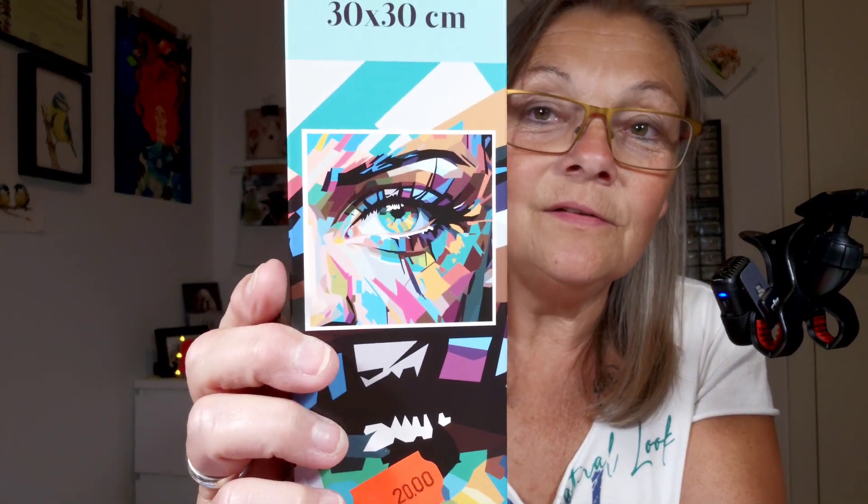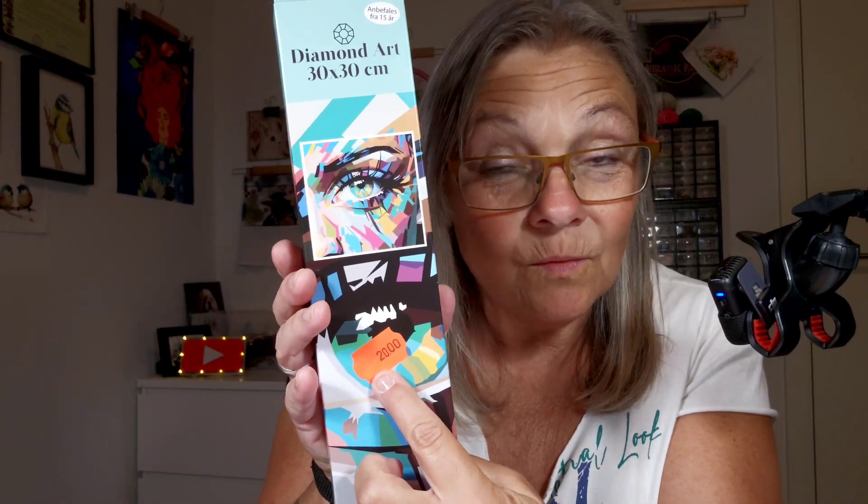Now we're moving over to the new diamond painting I got today. I was getting supplies at our supermarket and I stumbled upon a diamond painting - I have never seen one in that supermarket before. It was very very cheap, around 20 Danish kroner, which is about two or three dollars. It's 30 by 30 centimeters and I think it's rounds.